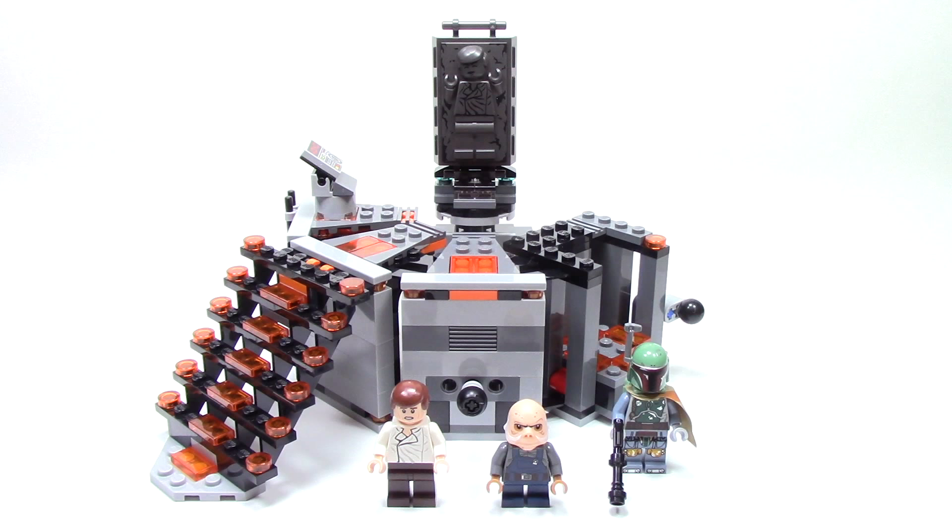The carbon freezing chamber is a pretty simple set. There's not too much to it and there's only a handful of play features. But I do like that it's a playset and not a spaceship like most Star Wars sets. This is also a very iconic moment from the movie and it comes with a lot of really great figures to represent that. I think it makes a pretty nice display piece and at only $24.99 it's not nearly the most expensive set. But those are just my thoughts about the set and I'd love to hear yours in the comments down below. Let me know — will you be picking up this set? And what, if anything, do you think this set is missing?